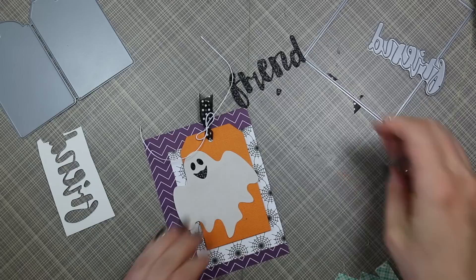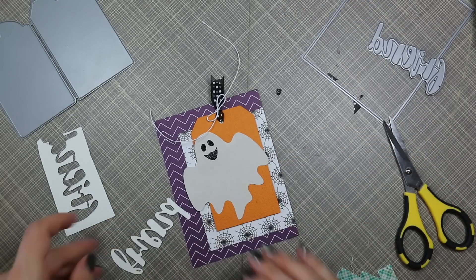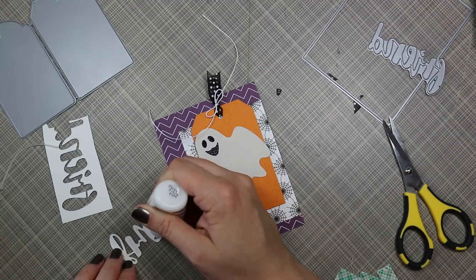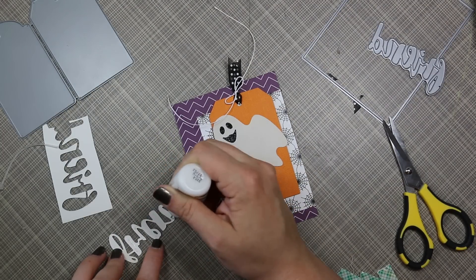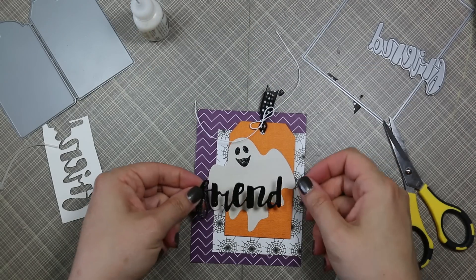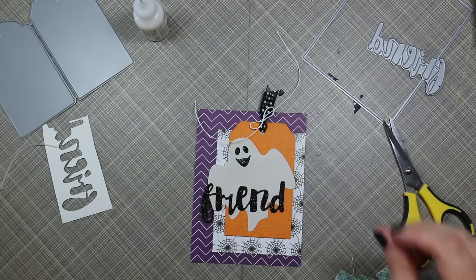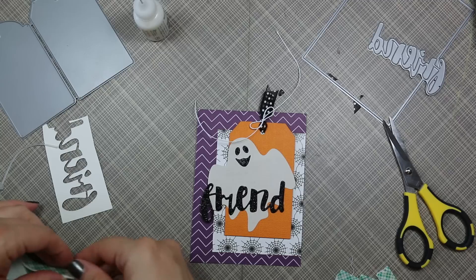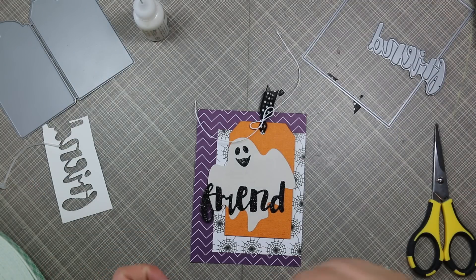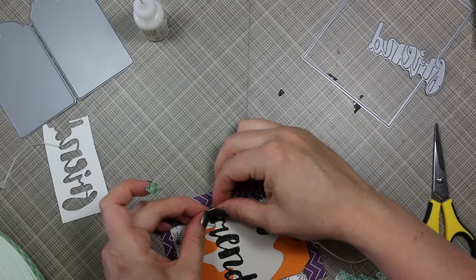Then I stuck that onto the tag, and then the "Friend" die cut is from the Simon Says Stamp painted friend die — that's what I'd originally die cut from this black glitter cardstock. Once that was done, I'm using my multi-medium matte adhesive and applying that to just the last remaining parts of the sentiment there to adhere. I totally forgot to put foam tape behind the F there because it was just kind of hanging over the edge. I was able to kind of pull it up without wrecking it and place that into position so that it doesn't end up getting smushed and looking all wonky.